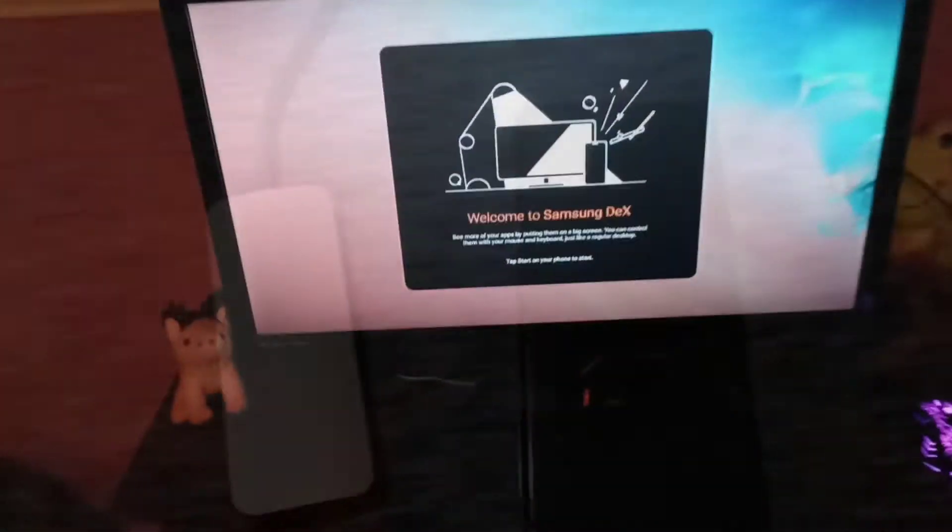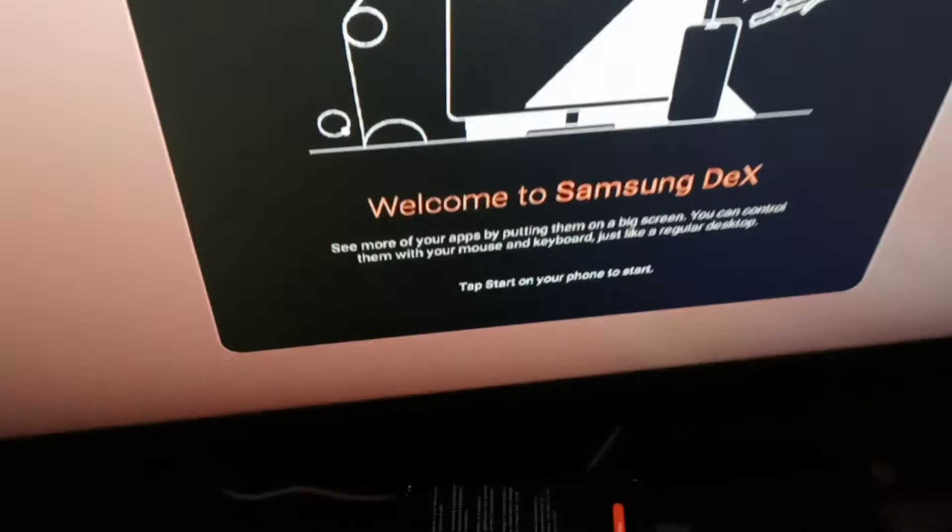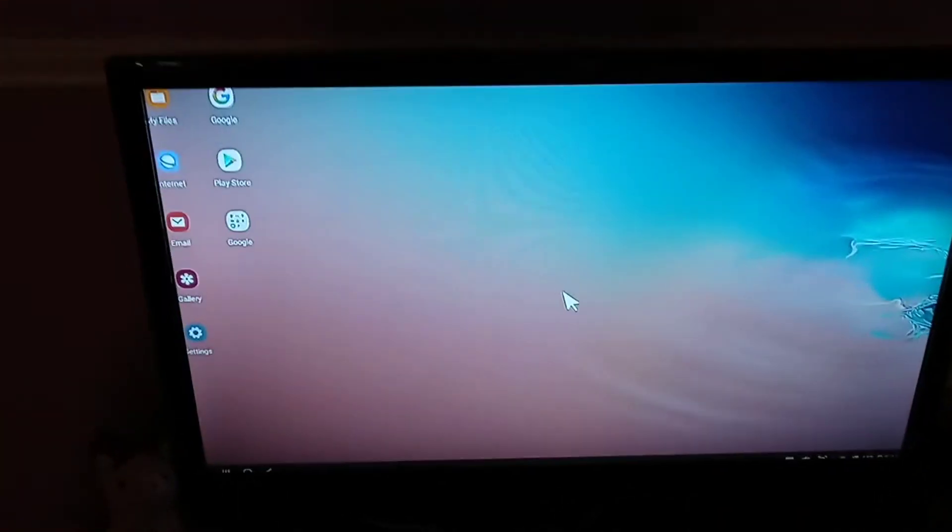Now that I've gotten my phone set up, I'm going to attempt to use Samsung DeX using this device. Boys and girls, this is it — my first boot of Samsung DeX. And here we go — this is Samsung DeX. There's a bit of an overscan problem, but I can work with that.